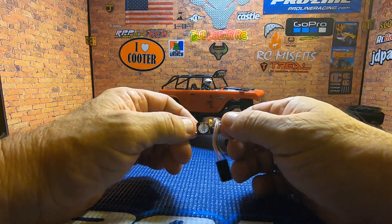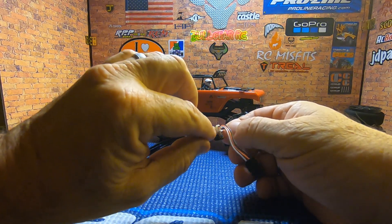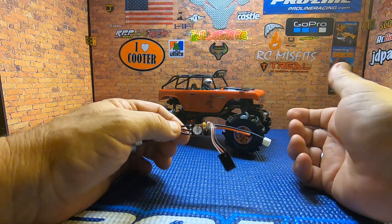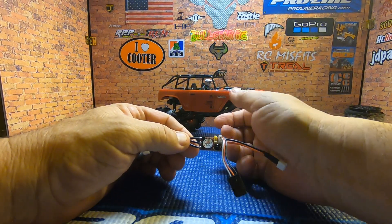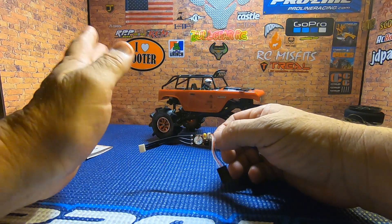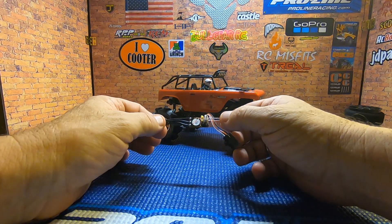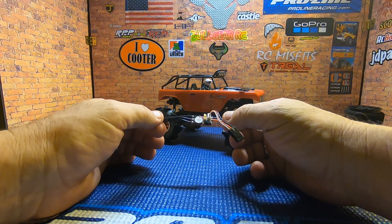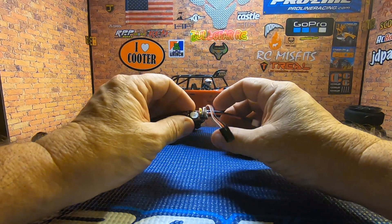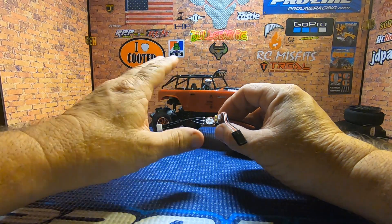There's a little plug right here — a Bluetooth module or dongle that plugs into this — where you can actually program your ESC right from your phone. There's a free app on the Play Store and Apple Store so you can Bluetooth into this thing and get it set up for your rig.